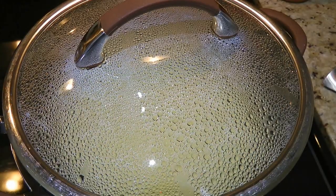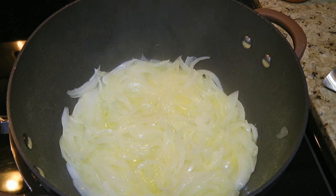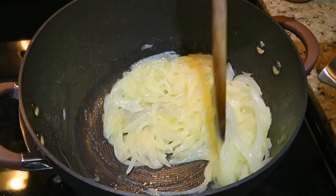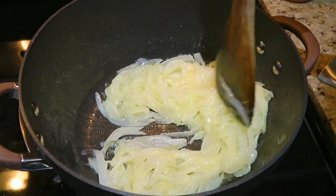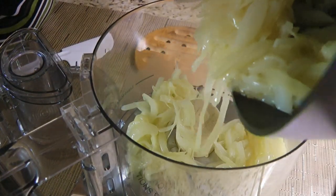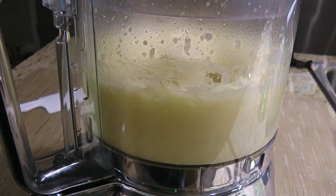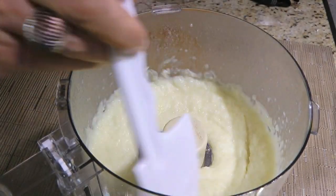All right, back to the onions! When time is up, we'll remove the lid and look at that – perfectly cooked and not brown at all! We'll let the liquid evaporate, which should take about 10 minutes, stirring often so they're still light and creamy. Next, we'll remove from the heat and transfer the onions to the bowl of a food processor. We'll puree them until we have a nice smooth texture – it won't take long, between 15 to 20 seconds.